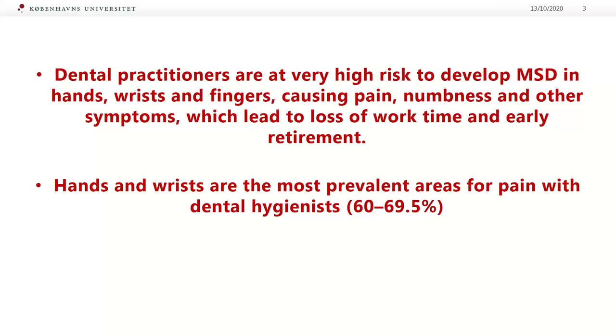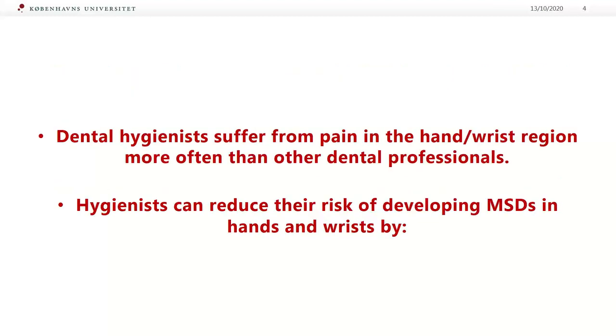Hands and wrists are the most prevalent areas for pain with dental hygienists — 60 up to 69%. Dental hygienists suffer from pain in the hand and wrist region more often than other dental professionals. The good news is that dental practitioners can reduce their risk of developing musculoskeletal disorders by following these recommendations.